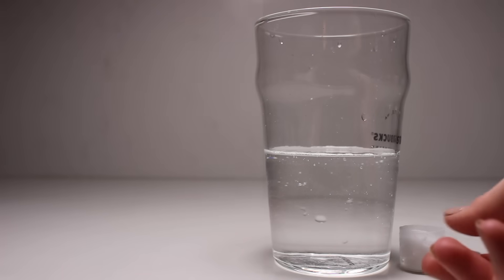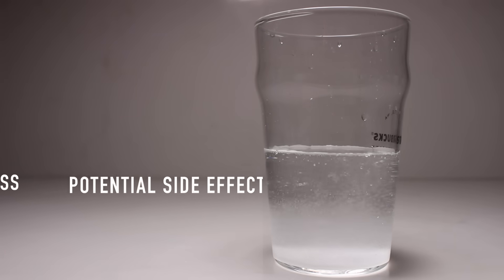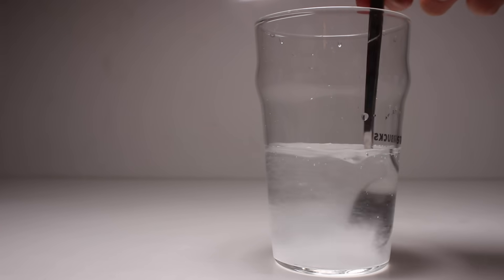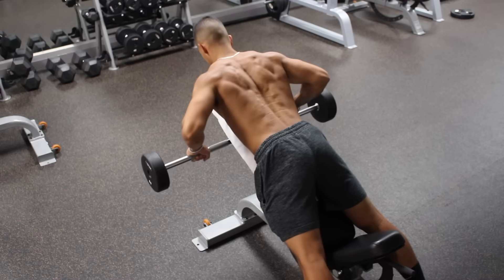But what's less well known is how exactly to take it to maximize its effectiveness and if there are any potential side effects. So in this video, we'll cover just that. But before we get started, it's important to know how creatine works in the first place.